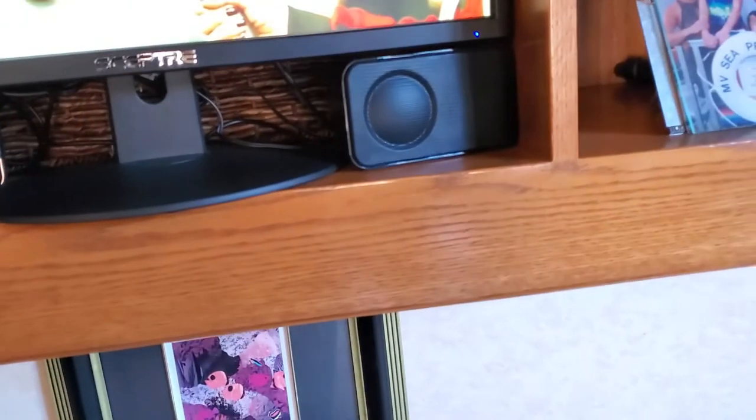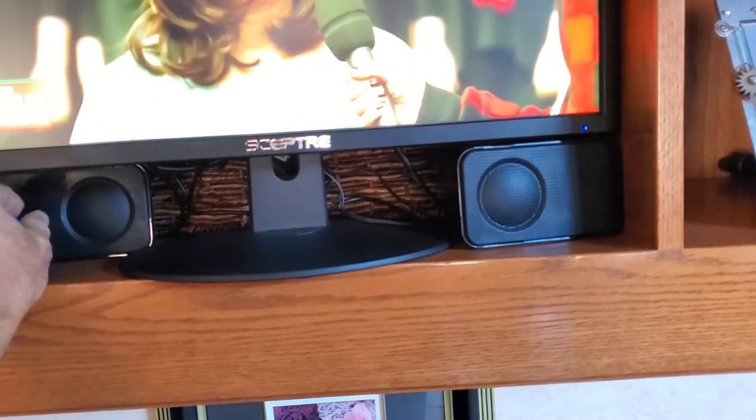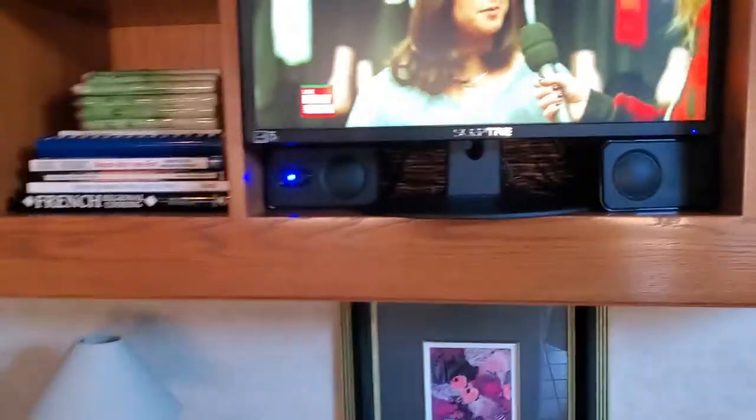Now you can see I can make the volume go from nothing to even louder. So the amplifier — here's the diagram of how it works.